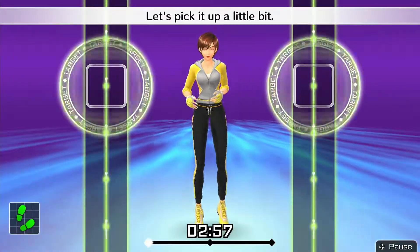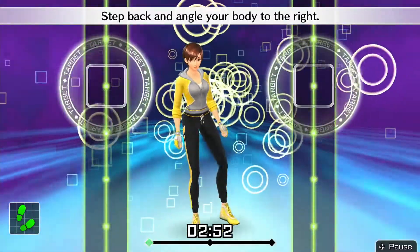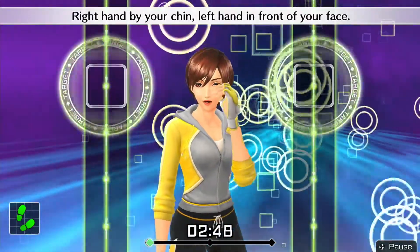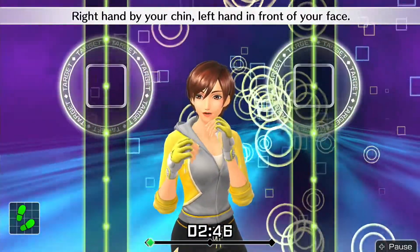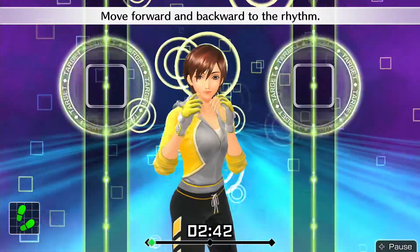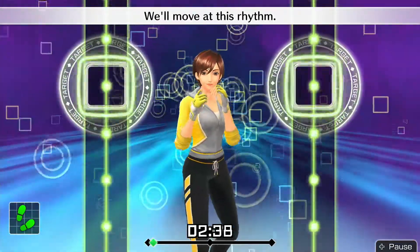Let's pick it up a little bit. Get into your basic stance. Step back and angle your body to the right. Right hand by your chin, left hand in front of your face. Move forward and backward to the rhythm. 1, 2, 1, 2. Front, back, front, back. We'll move at this rhythm.